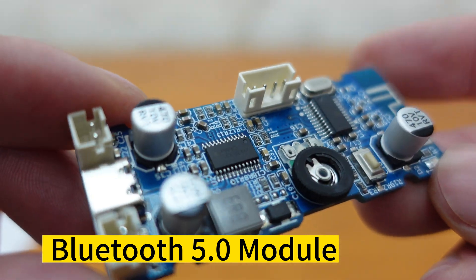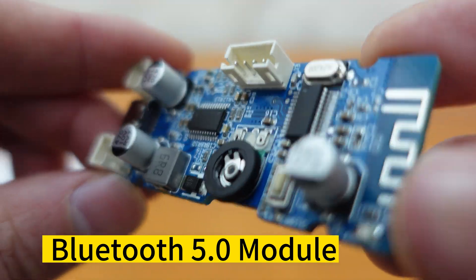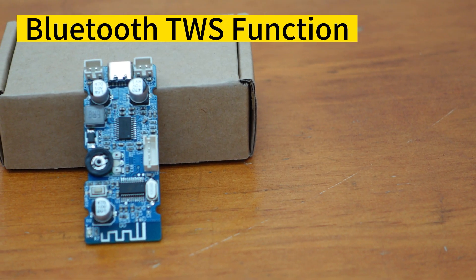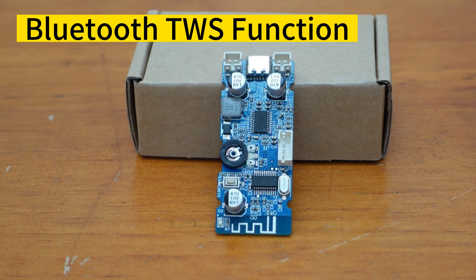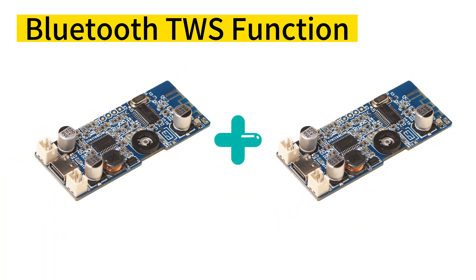The BDM0 also supports Bluetooth TWS function. This means that two pieces of the BDM0 can connect wirelessly, simplifying wiring operations and making it even more convenient for you.